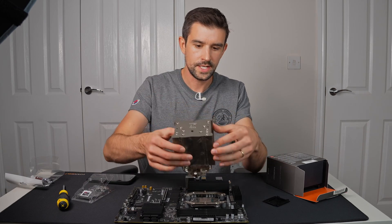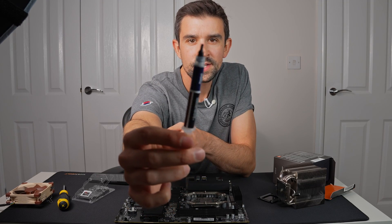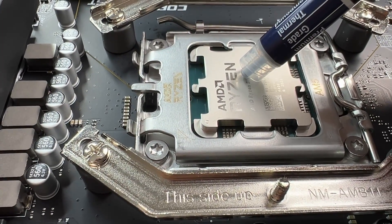I'm just going to do a quick test. Next up we apply the thermal paste — this is a very important part. The thermal paste makes sure that the CPU doesn't overheat; this is absolutely critical.